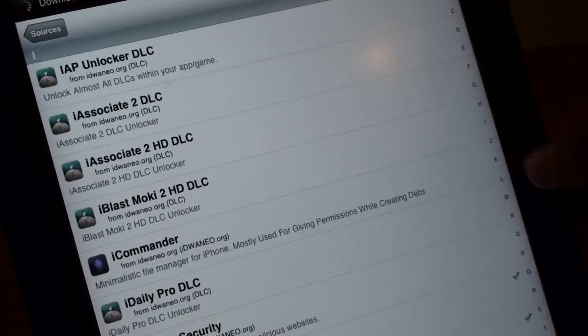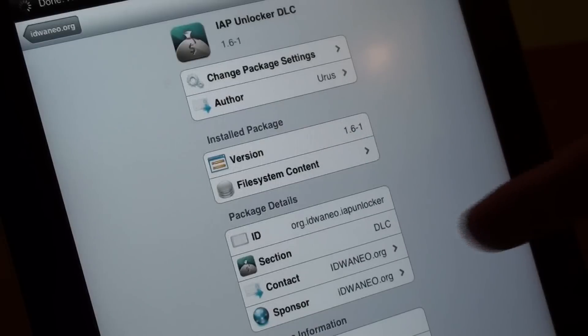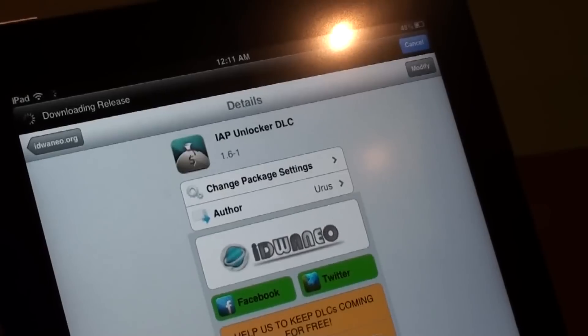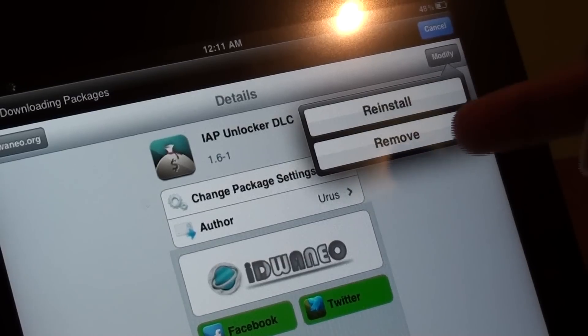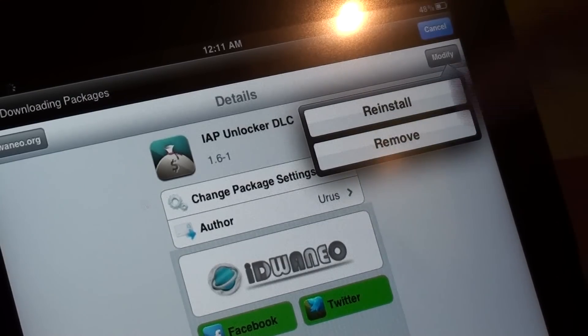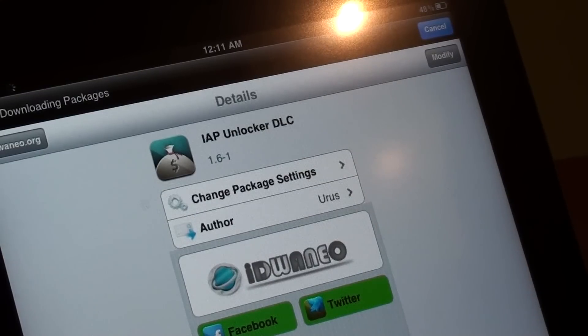All you need to do now is go ahead and search for iAppUnlockerDLC. Now as you can see, I have already installed this. So go ahead and click on the icon right here and click on Install. It will be installed for you — it shows as reinstall and remove for me since it's already installed. Once you install that, you will have total freedom to get in-app purchases for free.